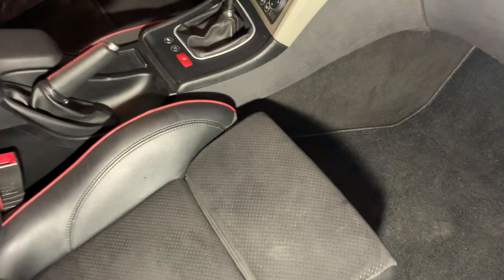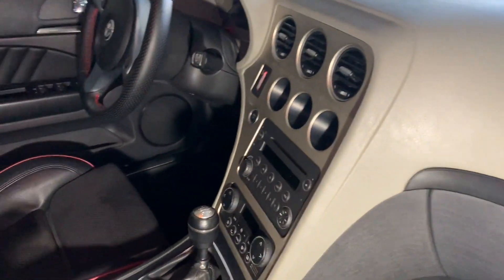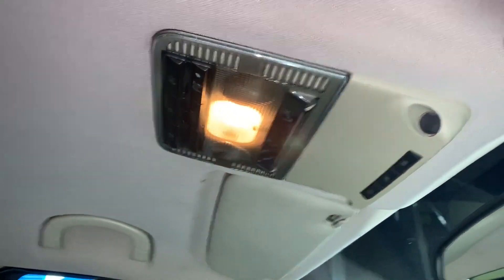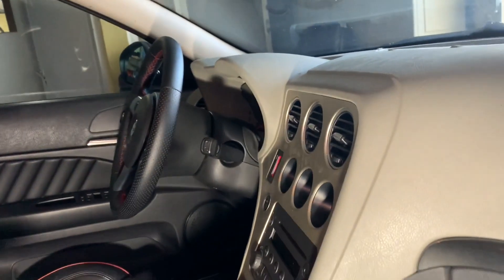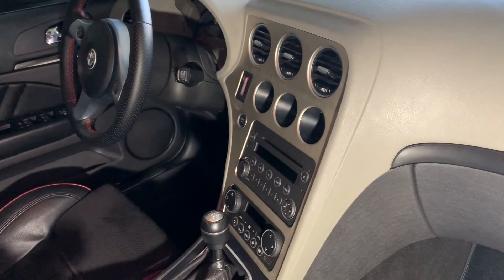I wasn't very sure before, but I've now decided: I'm going to change the dashboard too — I'm going to put a black one. And the ceiling. These pillars here — the middle ones, the front ones, the rear ones — the grab handles up top on the ceiling, this light switch, the parasols. I'm going to change everything. I'll start by removing the ceiling and the side panels. I'll try to find the dashboard in the meantime and leave the whole car in black.